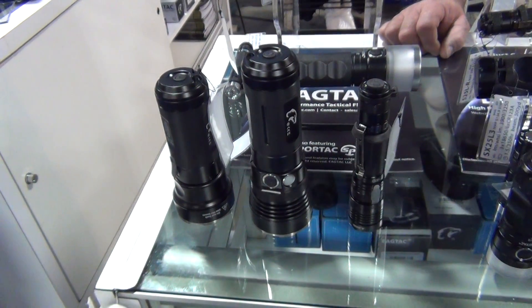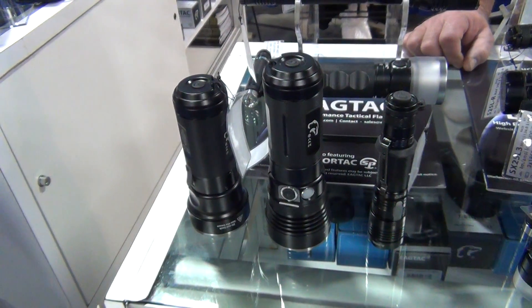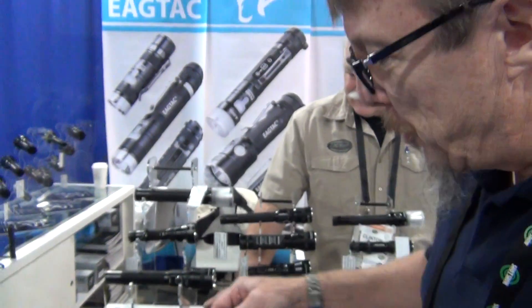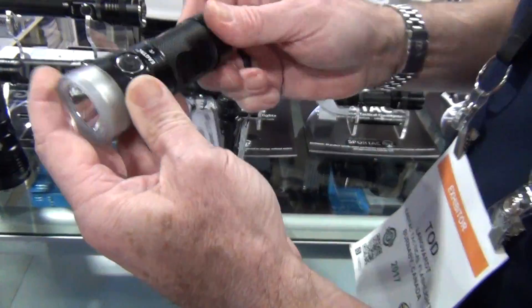Continuing with Eagtac and the remaining three lights that are new for the lineup. We almost overlooked our new little favorite, which snuck in on us. It's 1200 lumens using three AA batteries — ideally rechargeable batteries, but you can use standard alkaline batteries as well.